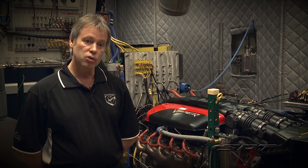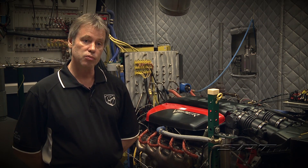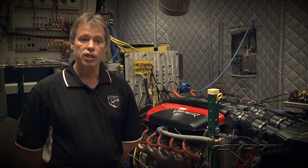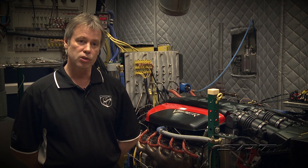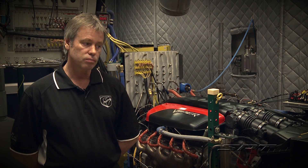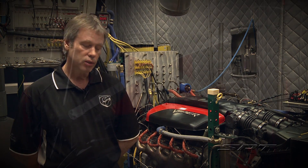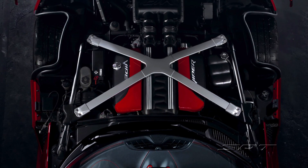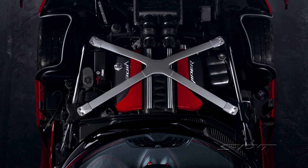The other thing we knew we could do was be a little more aggressive on the camshaft, so we added a little bit of duration to the intake cam. We left the exhaust cam alone because that is a little more easily manipulated with the VVT. By adding the intake duration we were able to increase the peaking speed of the engine a little bit and get a little more top-end power.